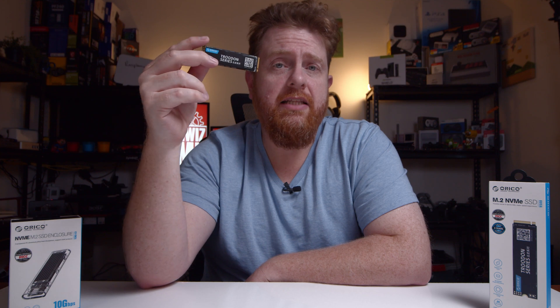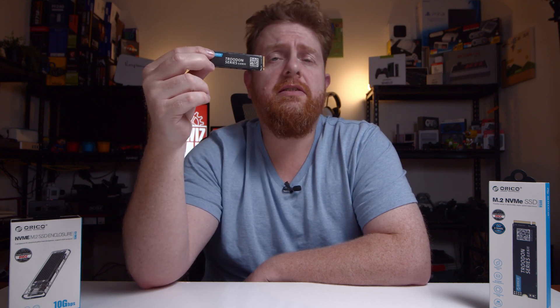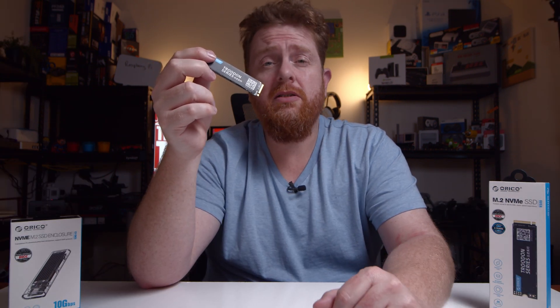When it comes to pricing, the 128GB goes for about $35, and these are available on AliExpress or their eBay store. The 256GB model goes for about $47, the 512GB model goes for about $74, and the 1TB goes for $135.